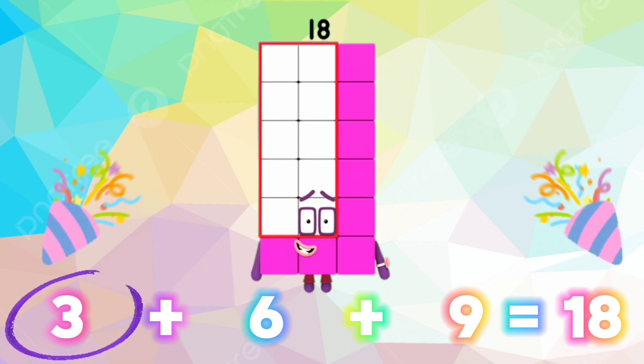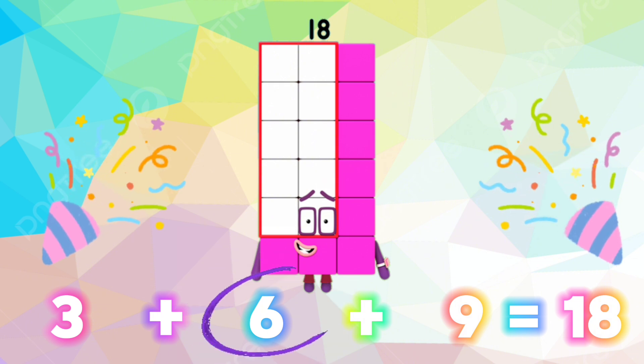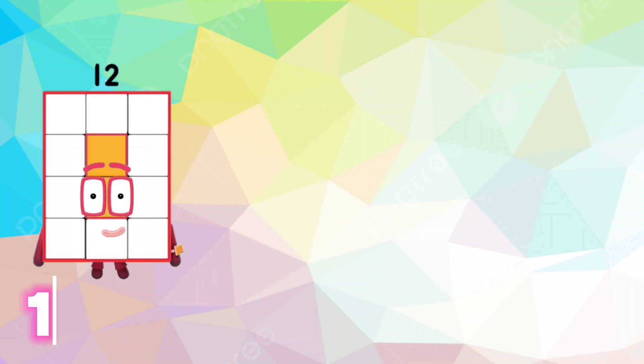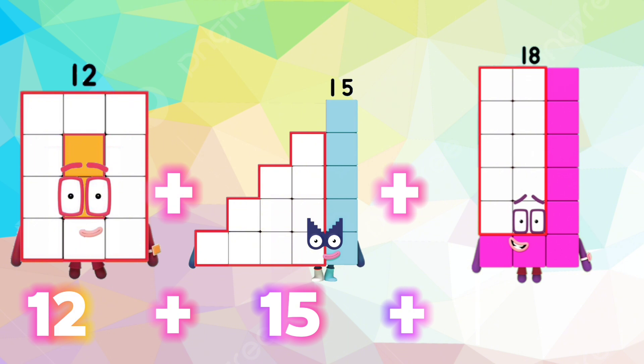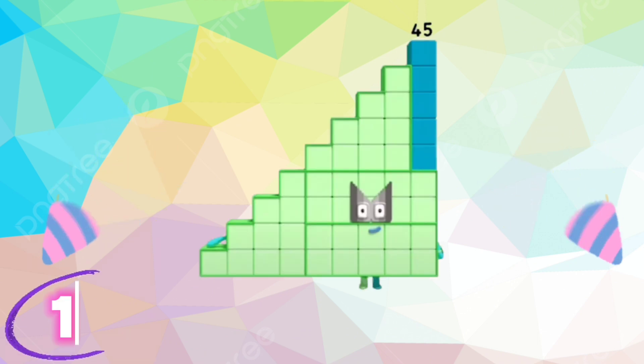Let's repeat. 3 plus 6 plus 9 is equals to 18. 12 plus 15 plus 18 is equals to 45.